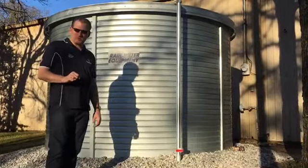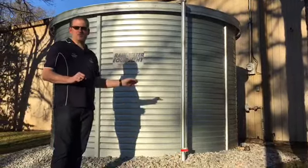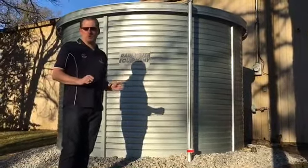which is the first antimicrobial liner used in tanks like this in the world, which keeps your water fresher longer.